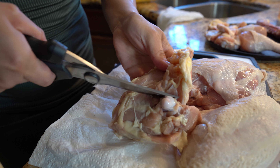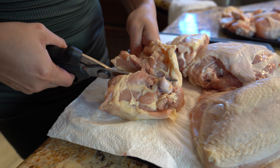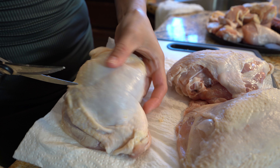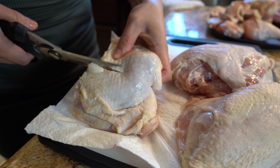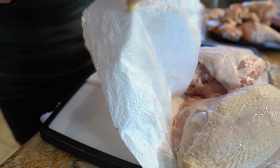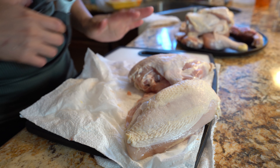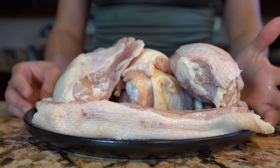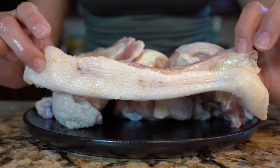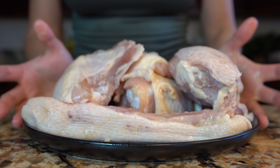For our chicken thigh we're just going to cut it in half. And the chicken breast we're going to leave it as is. So once we have all of our chicken pieces ready, now we are ready to start cooking. I had a whole chicken earlier so I still have the spine — if you decide to do the whole chicken, just hold on to the spine. Alright, let's get going.